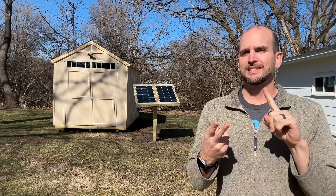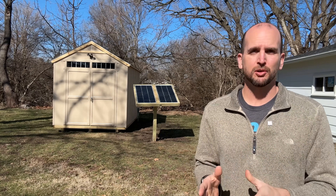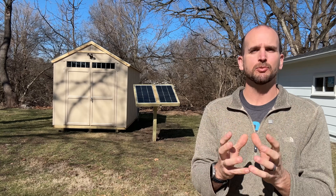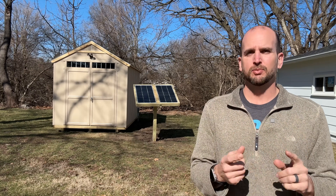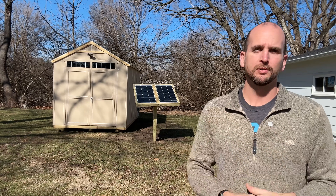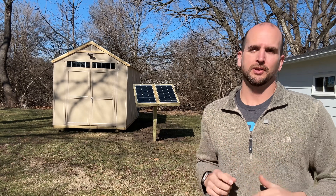We'll go through the wiring, sizing your system, installing your panels, running that wire to your shed and getting everything tied in with a correctly installed system — so you meet all your needs whether it's a storage shed, a detached garage, or even a small barn. So let's jump into it and start off by wiring up our shed.